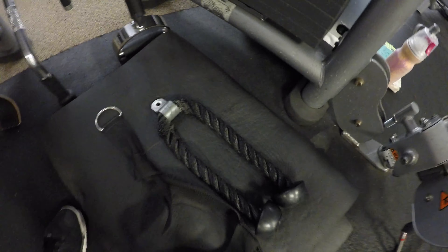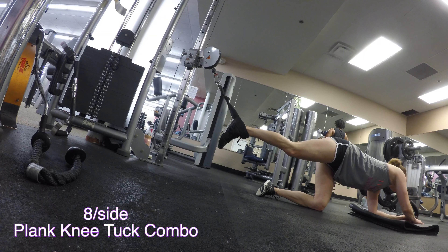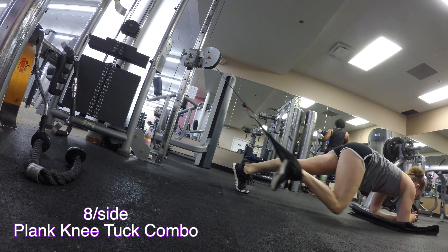You're going to grab a rope attachment and something to put your feet in — that happens to be one of those arm hanging thingies that you can hang off a bar to do hanging abs.